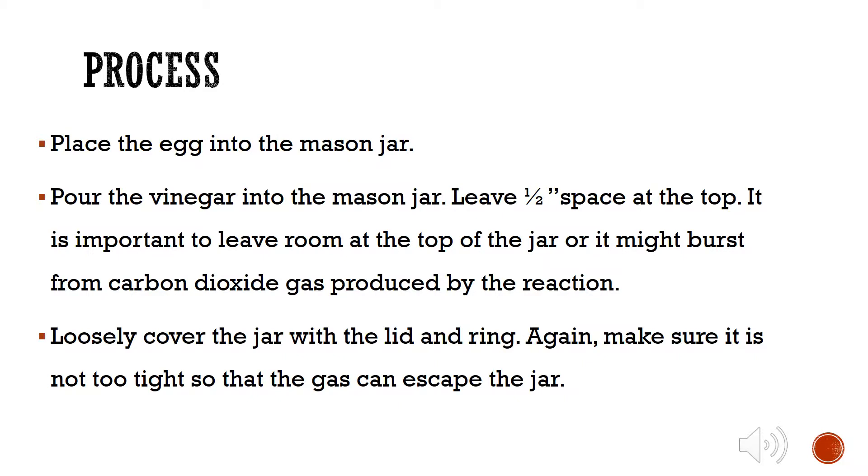The process. Place the egg into the mason jar. Pour the vinegar into the mason jar, leaving a half-inch space at the top. It is important to leave room at the top of the jar or it might burst from carbon dioxide gas produced by the reaction. Loosely cover the jar with the lid and ring. Again, make sure it is not too tight so that the gas can escape the jar.